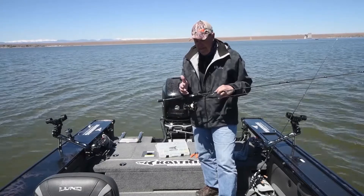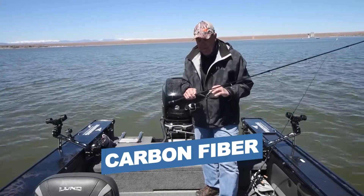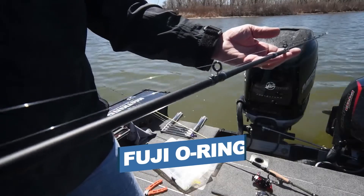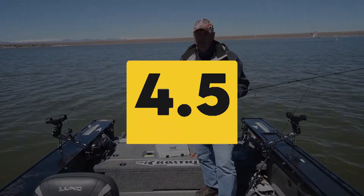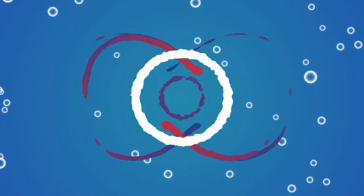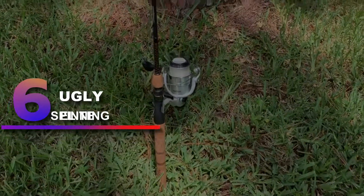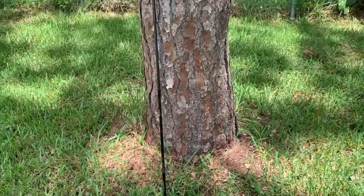So the Cast King Perigee 2 is less durable. Notable features: blank material — carbon fiber; handle material — EVA foam; guides — Fuji O-ring. Users rated this product 4.5 out of 5. Check out the description below for additional information.